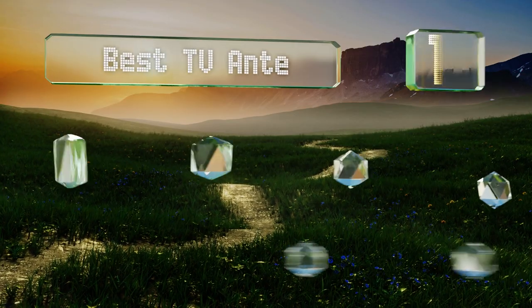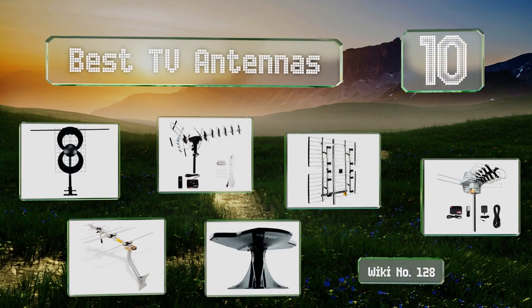EasyVid presents the 10 best TV antennas. Let's get started with the list.